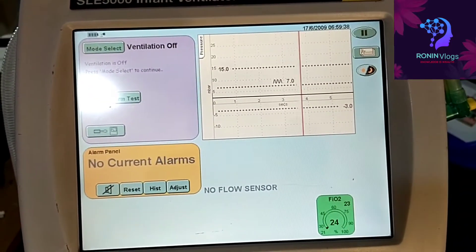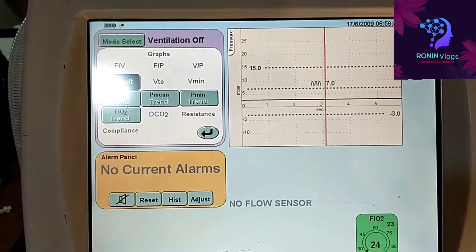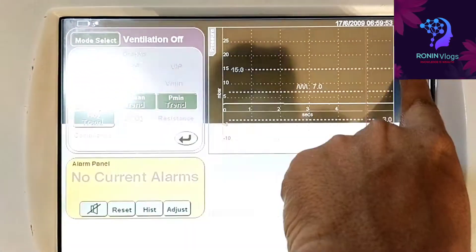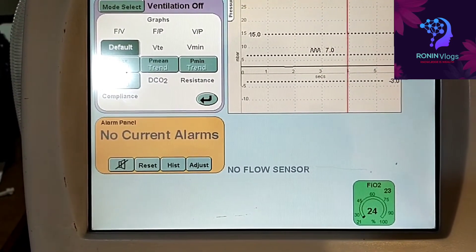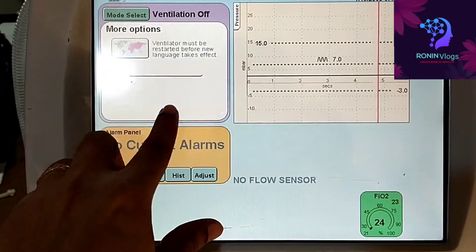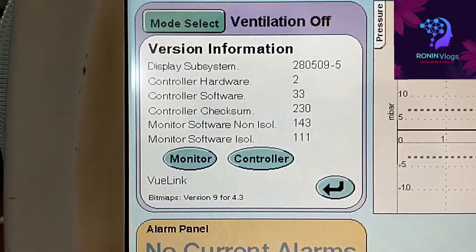On the alarm panel, all active alarms are shown there. You need to press that button to view the alarms. Night mode and day mode are also available. Calibration is available here as well. In this version, we need to set the time and date — that option is also available. This shows the software version and information.